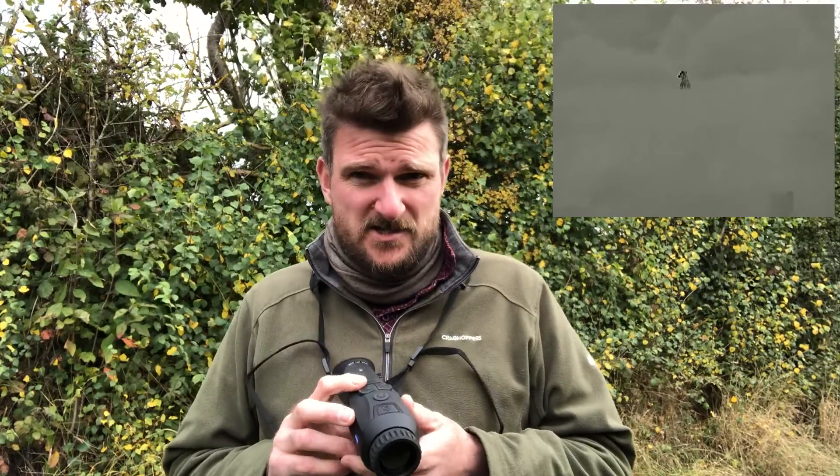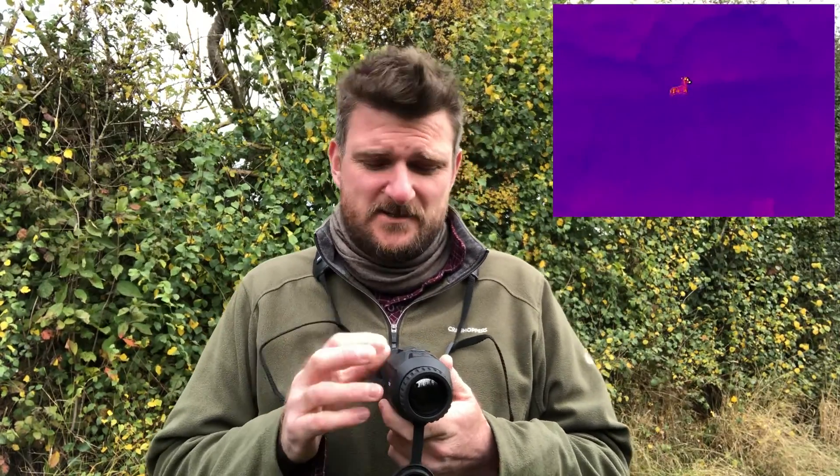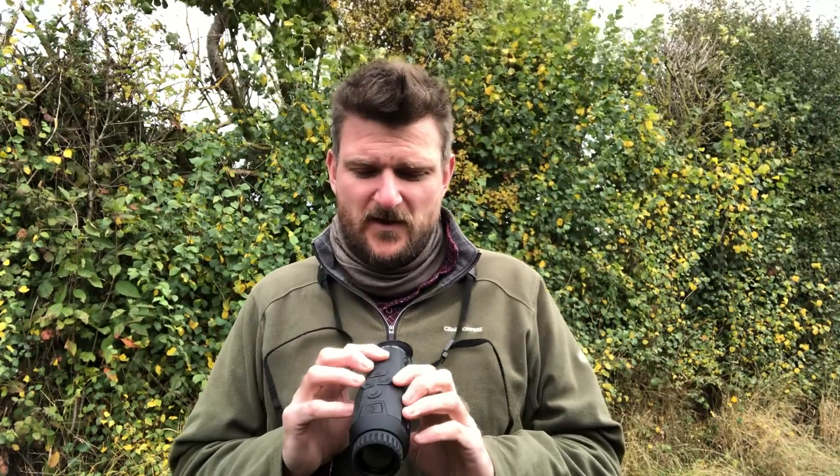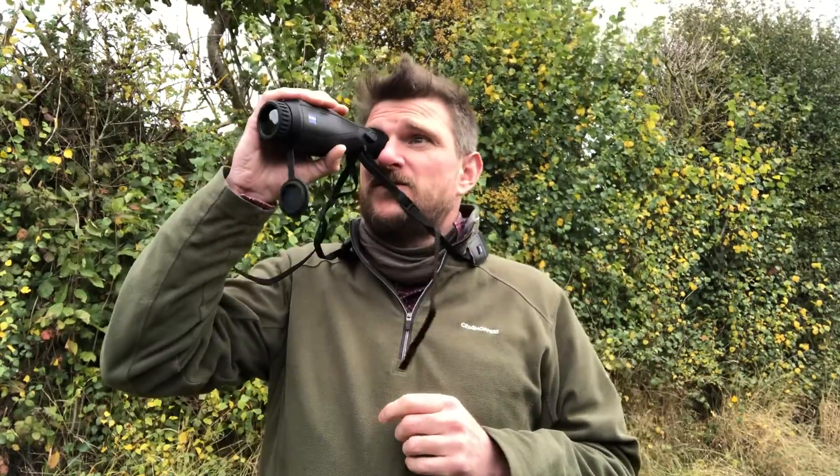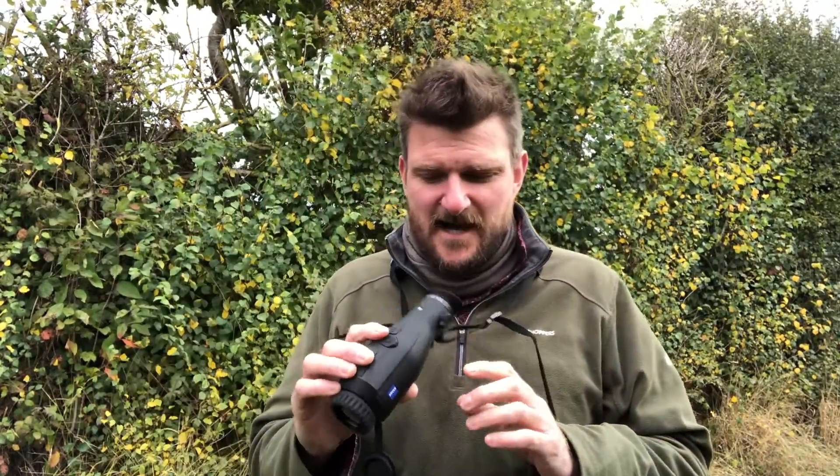Base level magnification is two and a half times optically and there's four times digital zoom on top of that if you want to use it. You do get a bit more pixelation as you zoom up, but that's one thing you get with any kind of digital night vision or thermal equipment. The point is, it's very comfortable to use on two and a half power — it's quick, it's fast, it's light and it's handy.